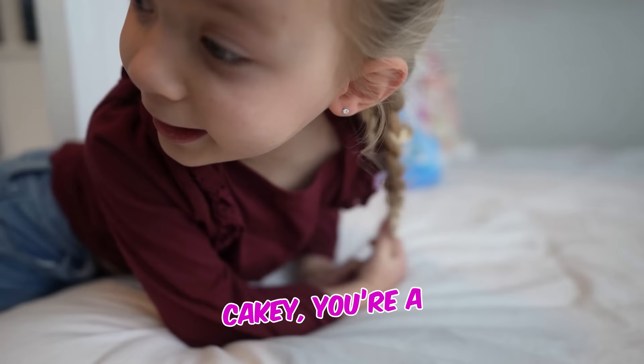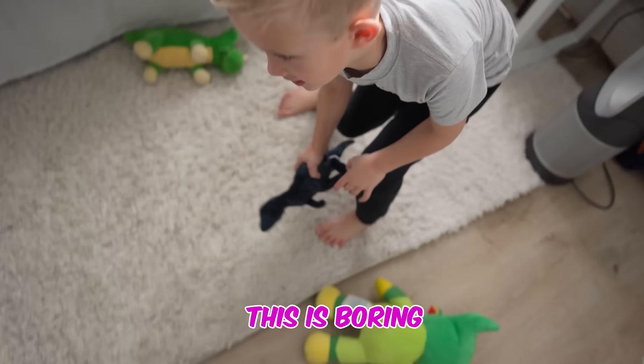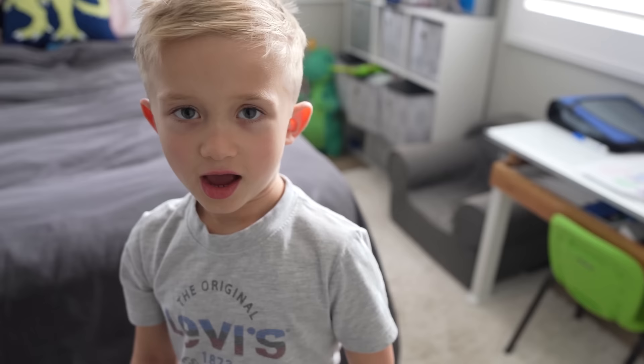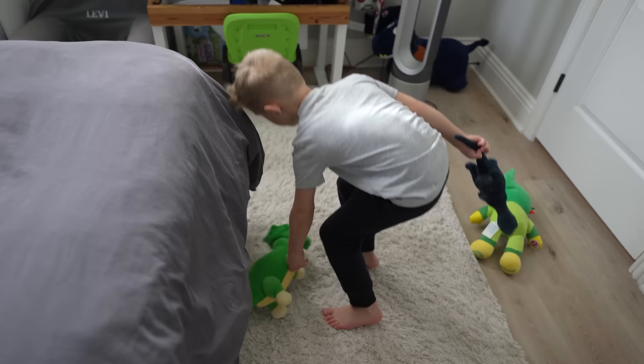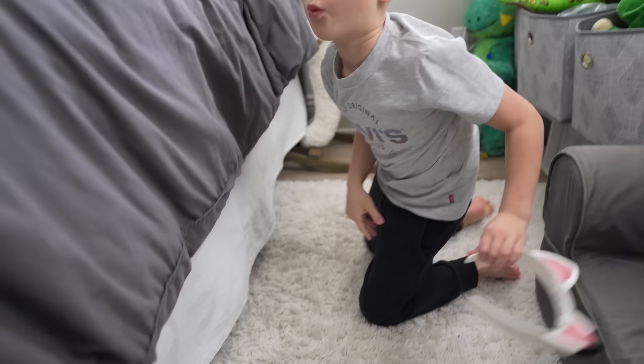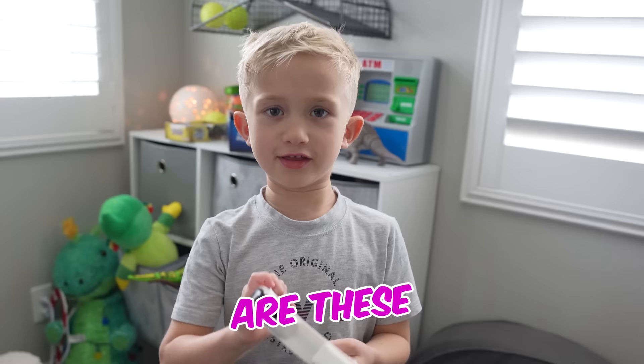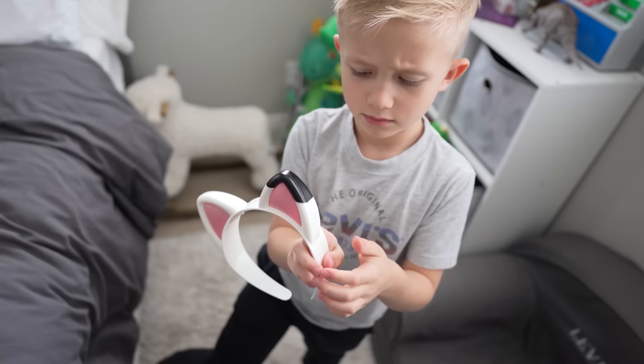I want to be a good cook. Kiki, you're a good baker. I want to be one too. This is boring. I don't want to clean. Huh? Whoa. Ears — they came out of nowhere, like magic. Are these magic ears?